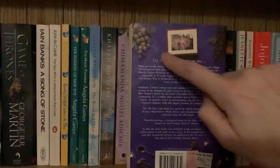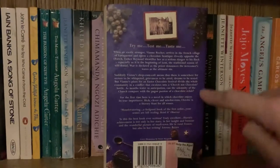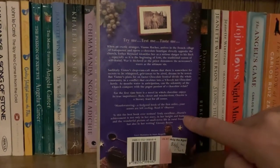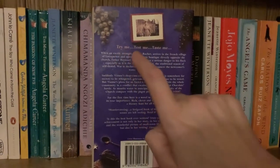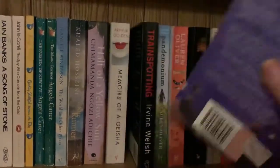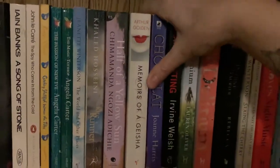Don't forget the barcode. Think about the text — I don't want you to have a massive long rant on the back, like a huge outline of the book, because we don't really have space for that. But a little tagline — like 'try me, test me, taste me.' Tagline.